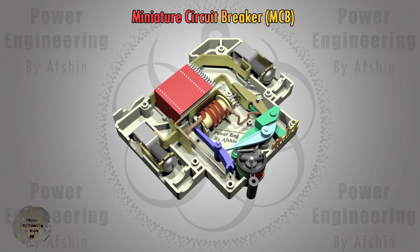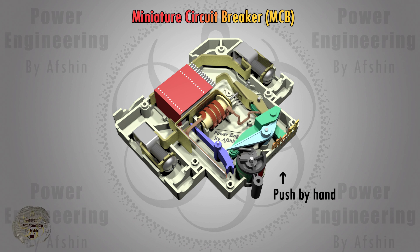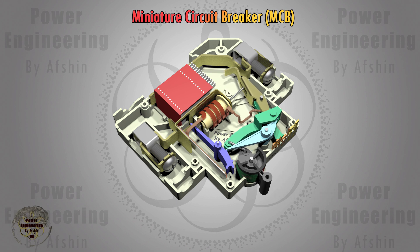Next, we will examine how the trip and reset mechanism works. When the operating handle is pushed upward, it moves the beams to push the moving contact forward and secure it in place. Meanwhile, it charges a spring to ensure that when the circuit needs to be interrupted, the spring releases the moving contact rod.